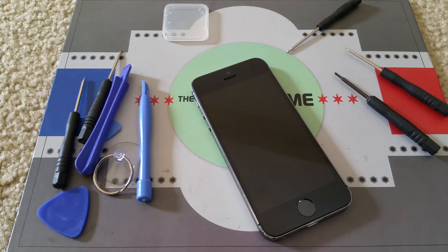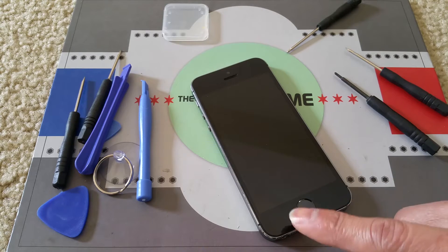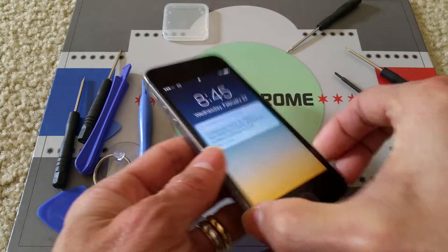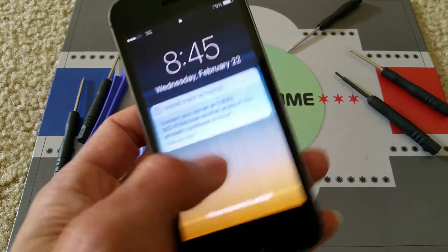Hey YouTube, today I'm going to do a tutorial on how to troubleshoot your iPhone 5s or iPhone 5. A customer brought it to me and he says the touch does not work.